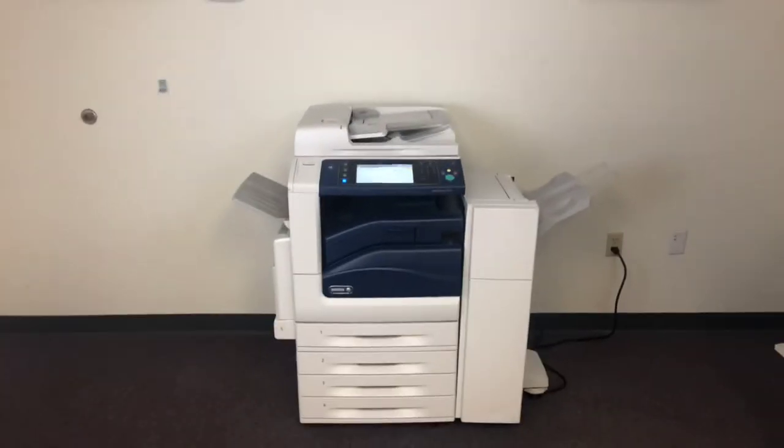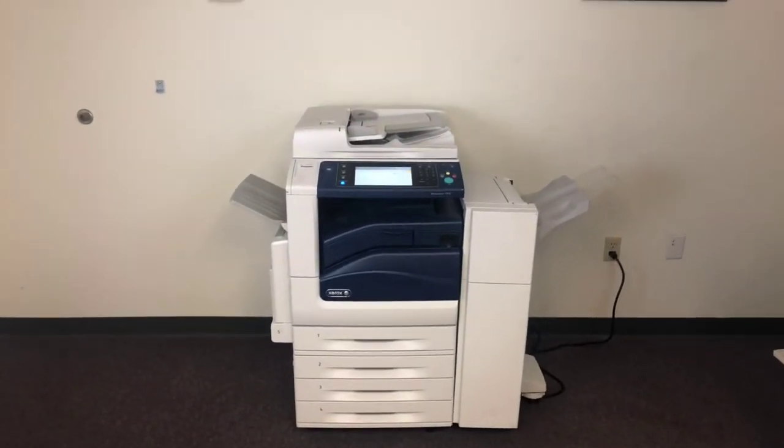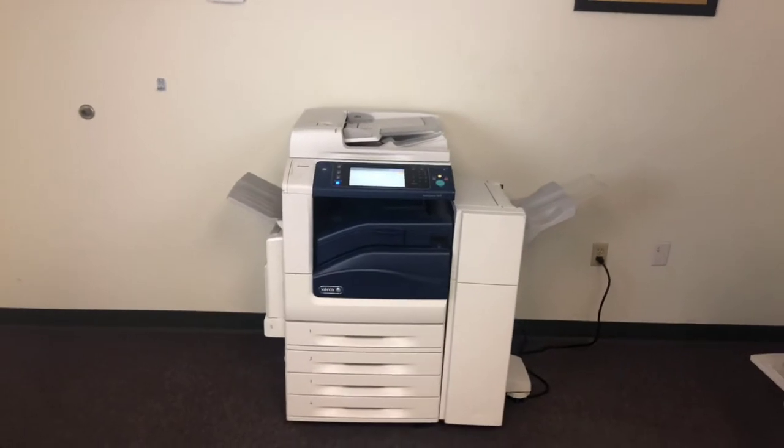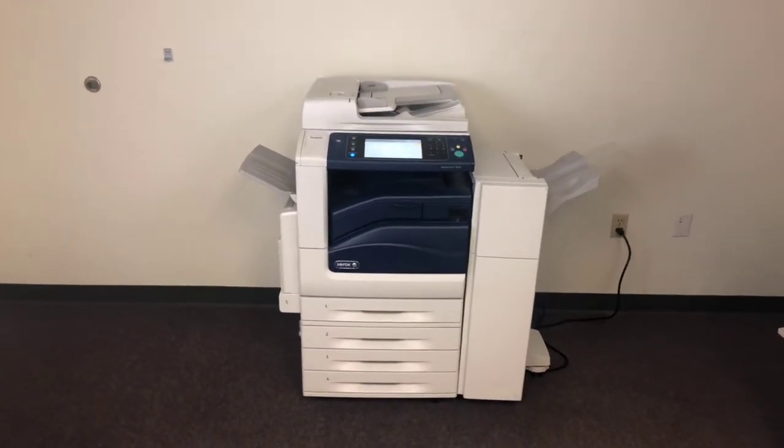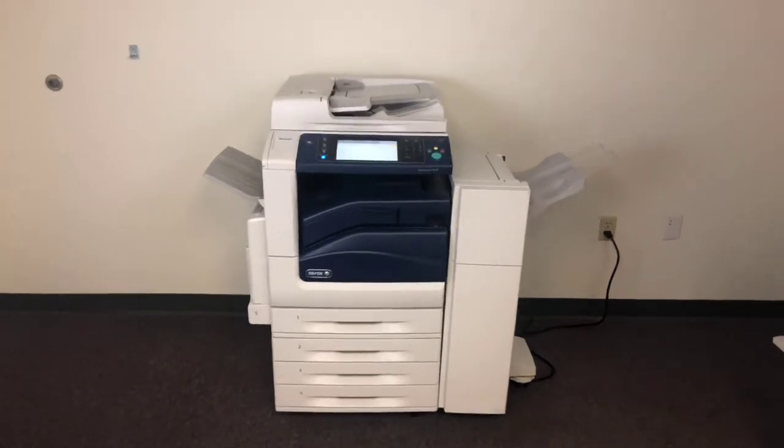This machine is a Xerox WorkCenter 7830. It's a 30 page per minute multifunction color copier with network printer, network scanner, and fax. It's got five paper trays — four on the front plus the bypass on the left.